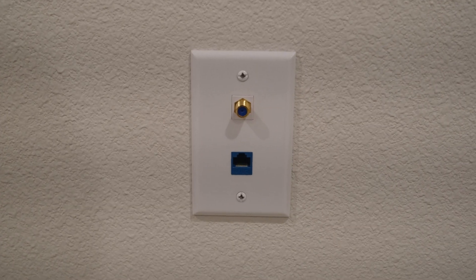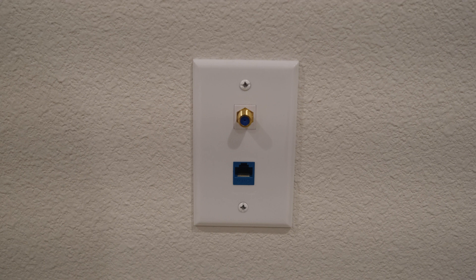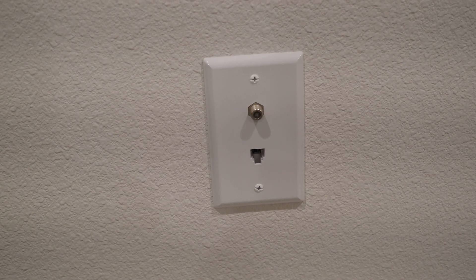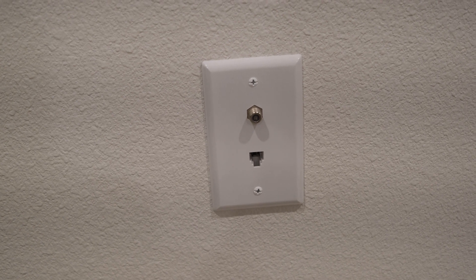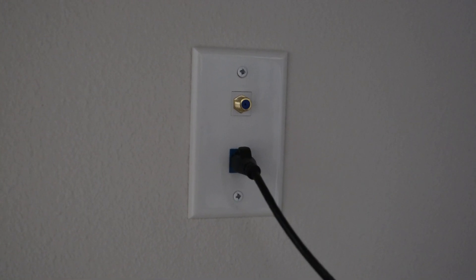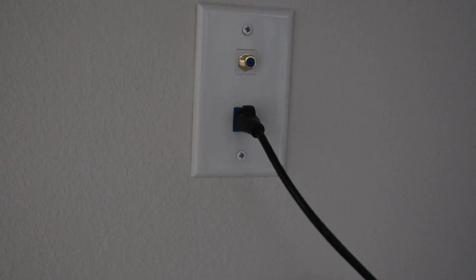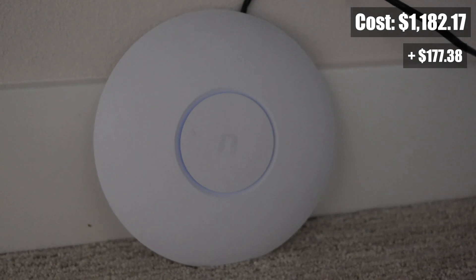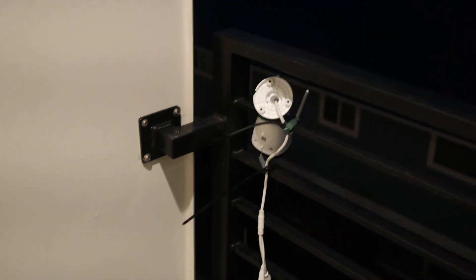On the third floor, I have two ethernet access points in the master bedroom, though these are not currently connected to any devices. Also on the third floor is a guest bedroom, which contains the exit point for the final distribution panel ethernet cable. I have a third Ubiquiti wireless access point connected here, which gives coverage to the entire third floor. My outdoor wireless security camera is also able to communicate with this access point.